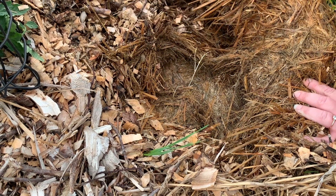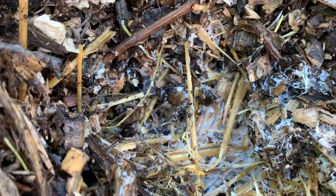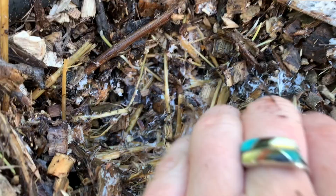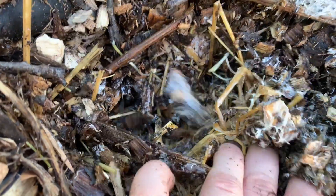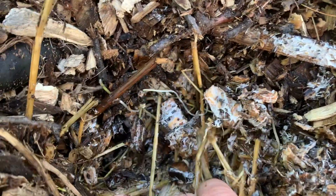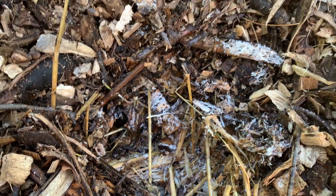Plots with the wine cap mushroom are noticeably warmer throughout the growing season, which is a really excellent indication that the wine cap is growing well and the spawn run is strong. It may even be able to mitigate some of the negative impacts that adding a mulch layer to the top of the soil can have, such as reducing soil temperature, which can be especially important for crops that require warmer soil. Fortunately, those wine cap plots were significantly warmer than the mulch-only plots.